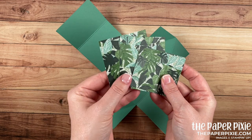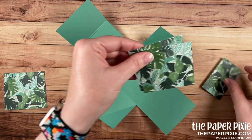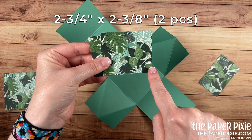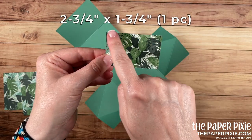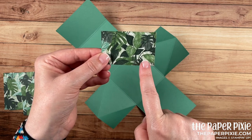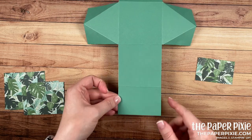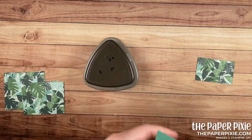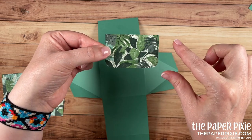I've got the Bloom Where You're Planted designer series paper and I have two pieces that measure two and three-quarters by two and three-quarters, another two pieces that measure two and three-quarters by two and three-eighths — this is a directional paper so you want to cut those in landscape — and then another piece that measures two and three-quarters by one and three-quarters, also in landscape if you have a directional pattern. This piece we're going to round the lower two corners and also round these two corners using the Detailed Trio punch.